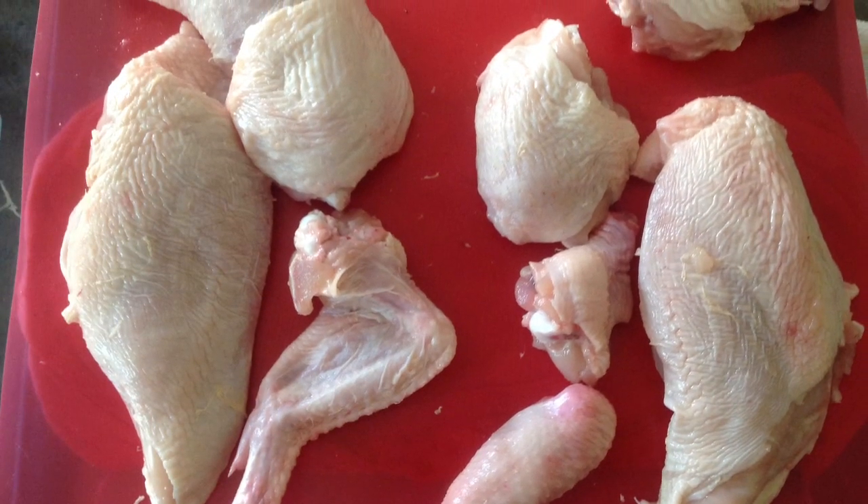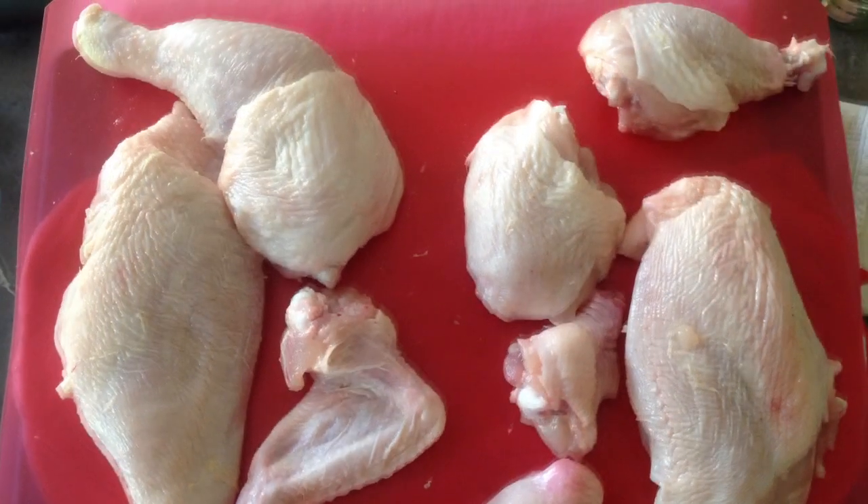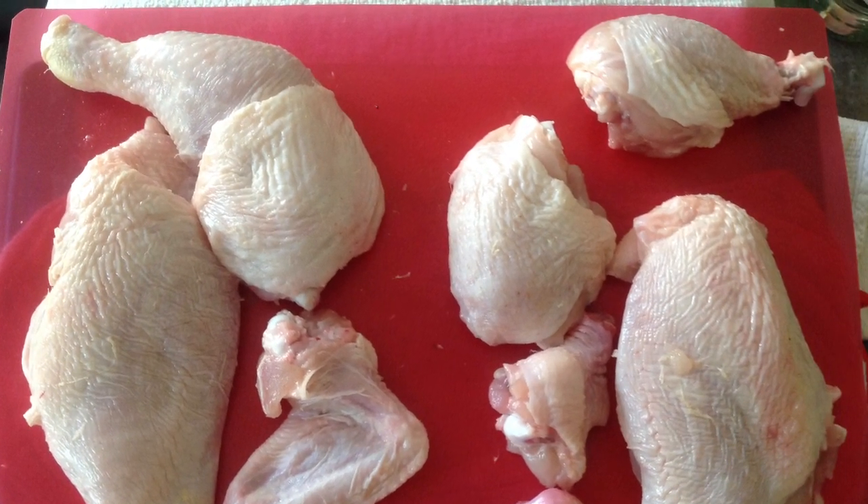There are lots of different recipes you can use for the different parts of the chicken. Have a look out for the latest videos, and hopefully you'll find something suitable that you can cook and try at home.